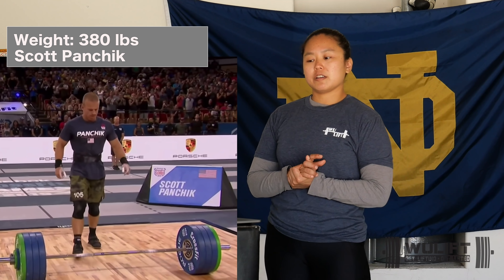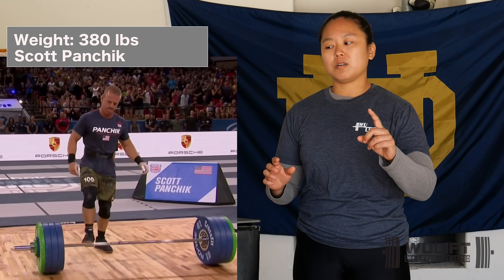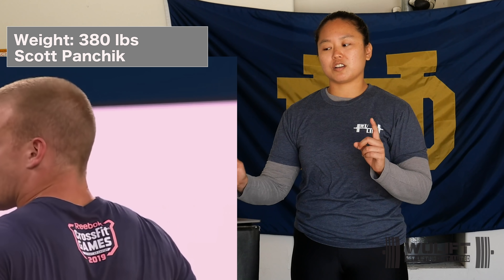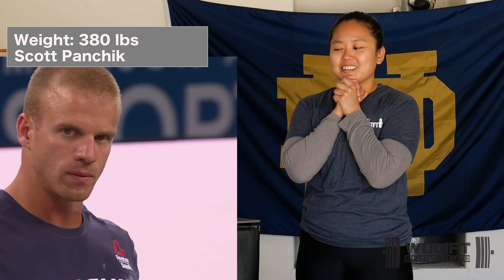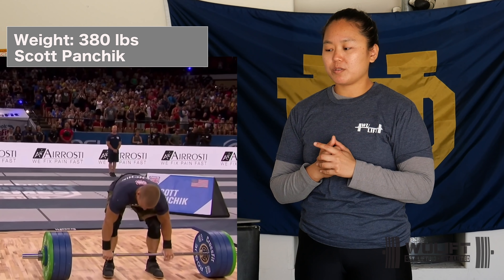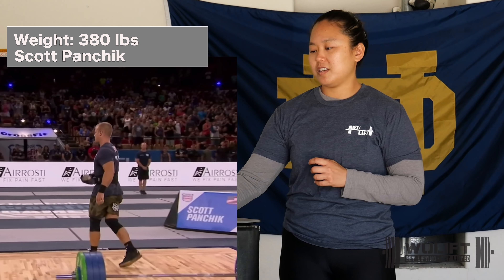380. Scott Panchik. Feet under the bar, hands on bar — he's aggressive, he's ready to go. But there's no pull there. He goes for it again — belt tight, feet under the bar, hands on bar. No. Let's watch the initial lift.